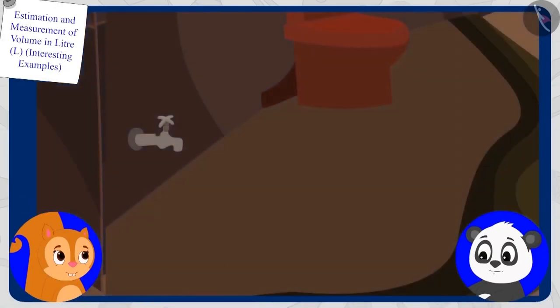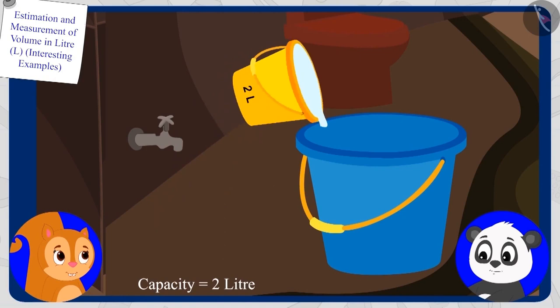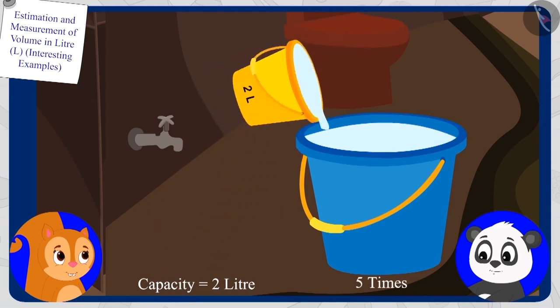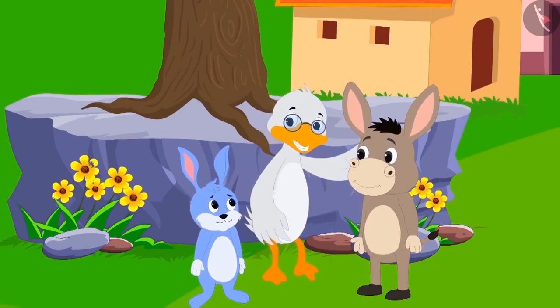The capacity of Chanda's bucket is two litres. And to fill Gholu's bucket completely, Chanda fills her bucket five times. In this way, the capacity of Gholu's bucket will be five times two, which is ten litres. Bunni's answer is absolutely correct. Your answer is absolutely right, Bunni.